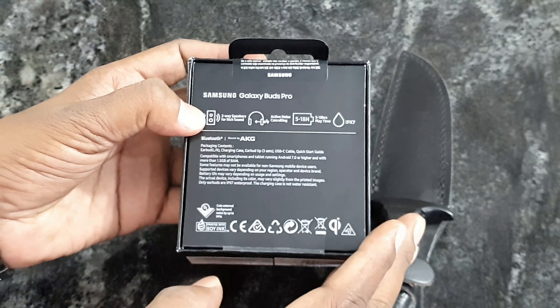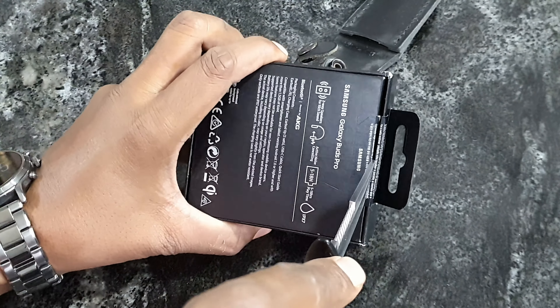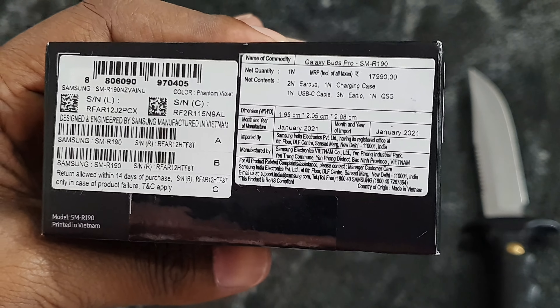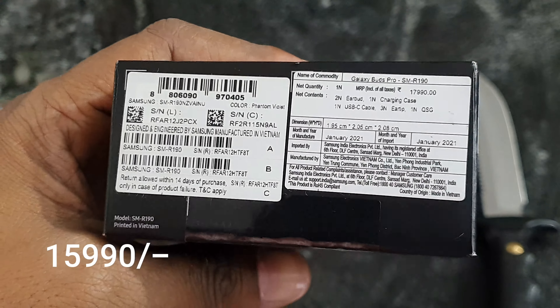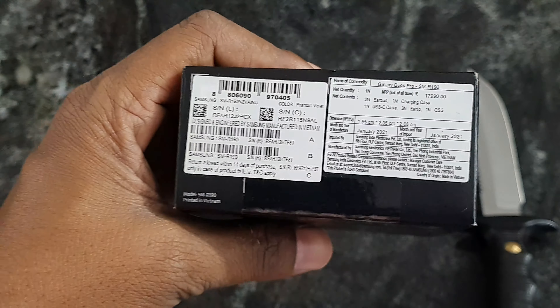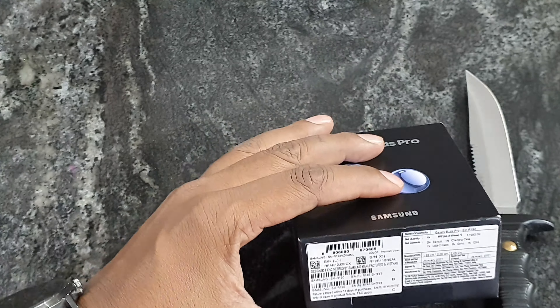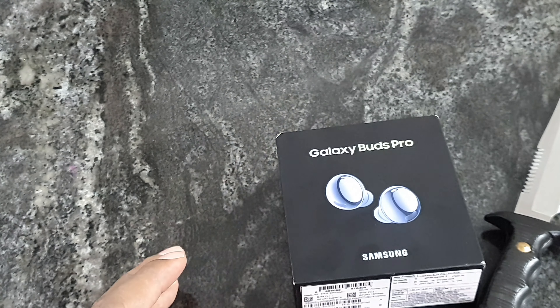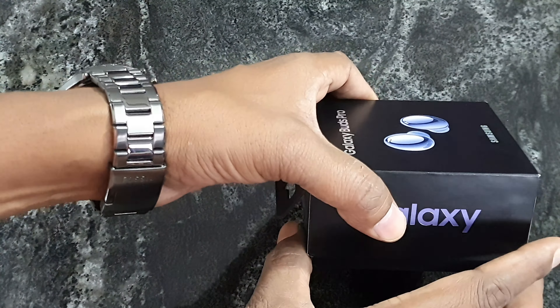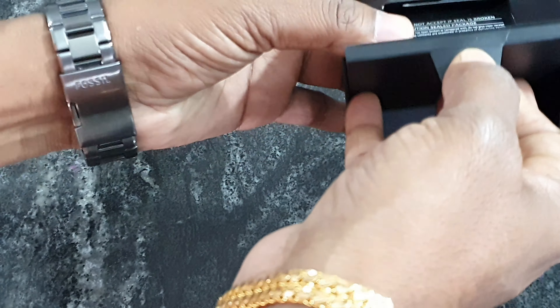Unboxed, let's go. Unboxed 2021, box open.